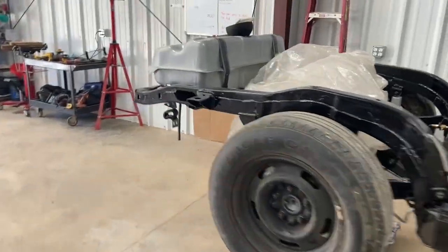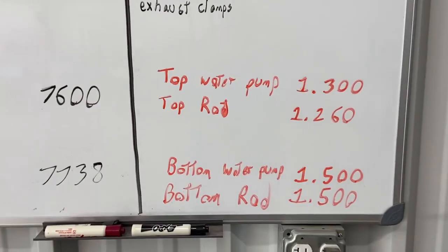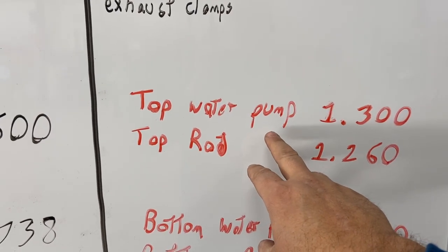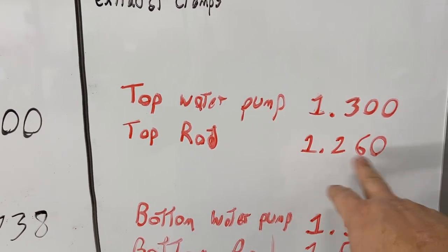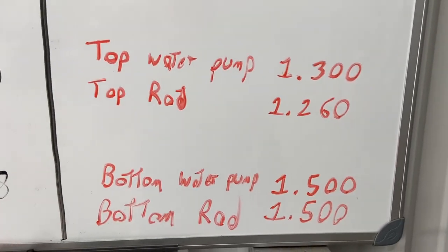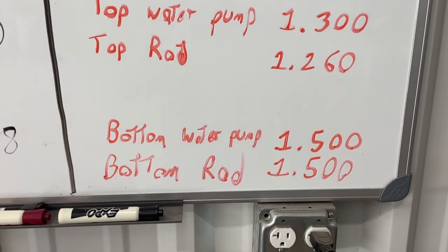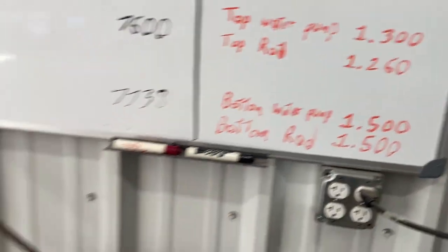First you need to know your measurements. The top water pump connection is 1.3 inches, the top radiator connection is 1.26 — close enough, call it inch and a quarter. The bottom is inch and a half. So once you know those dimensions, here's the real secret.